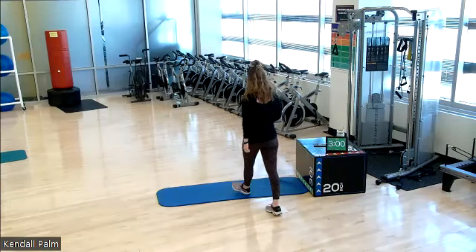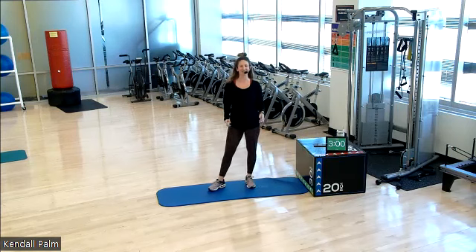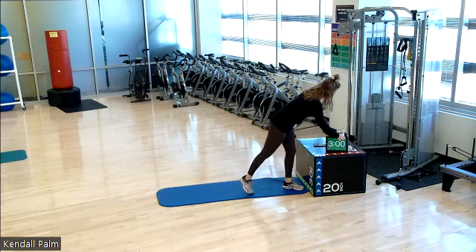Okay, come on in. We have core plus stretch today. Thanks for joining class. All you need is a mat and then we'll start with some standing exercises and moving down to the ground. So we have a three minute warm up. Let's get going.